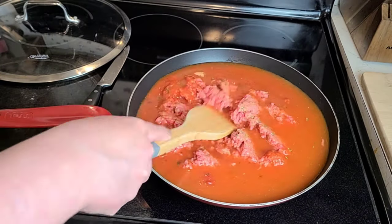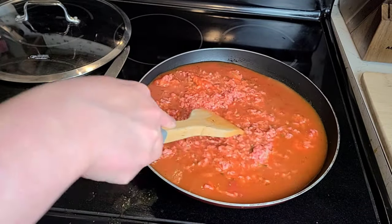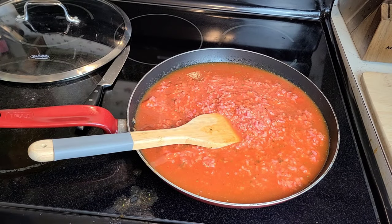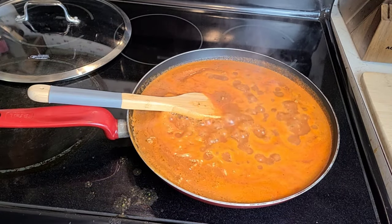Next, bring everything to a boil over high heat, stirring to break up your ground beef. Make sure when you're buying ingredients for this recipe that you get the leanest ground beef possible, because you will not be draining the meat and you don't want your pasta to be super greasy. Keep that in mind when you're shopping.